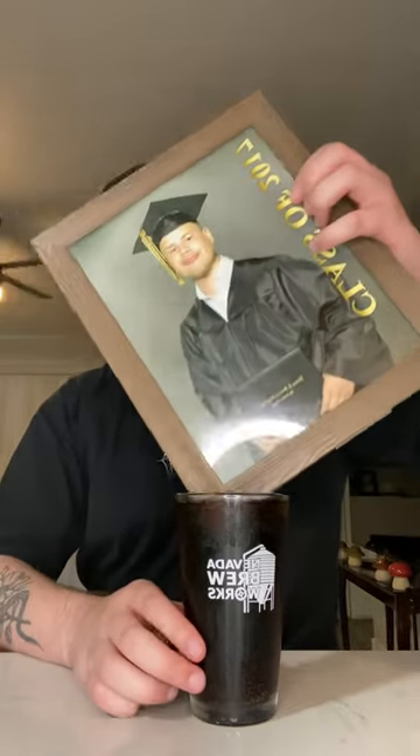Now let's come in here with this Dr Pepper — one of the best sodas. I don't see how this could be going bad at all. Let's fill this up and give it a little mix. Cheers y'all — Crown Vanilla and Dr Pepper.